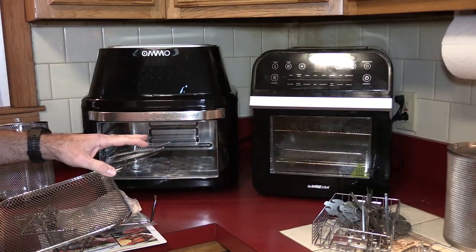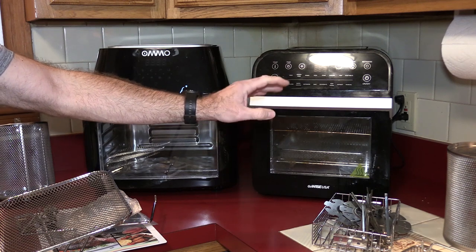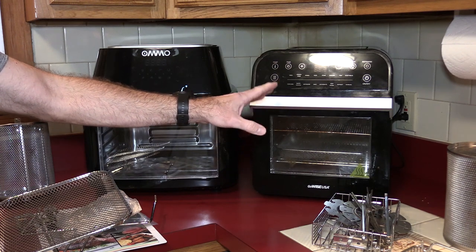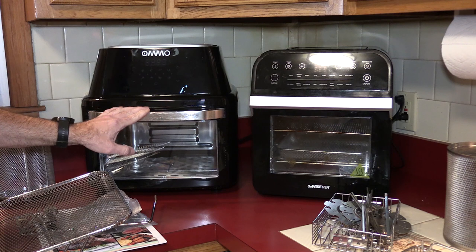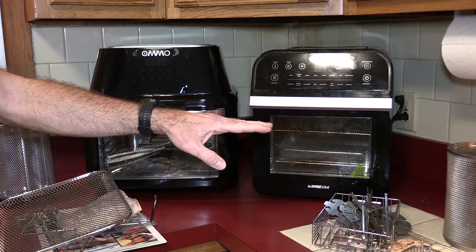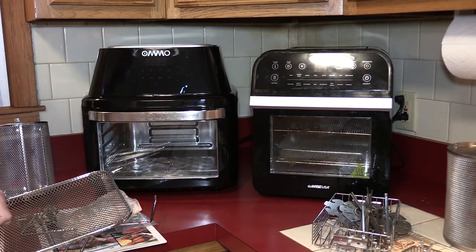When the GoWise oven first came out it was about $220. Now I've seen it between $120 and $140 on Amazon — that's the 12.7 quart. GoWise also has a 14 quart which runs close to $180. The OMMO I've seen on Amazon between $150 and $165. Sometimes there's a coupon button for an extra $15 off. So the OMMO is more expensive than the GoWise, which I'd initially expect because you get 12.7 quarts versus 17 plus quarts.